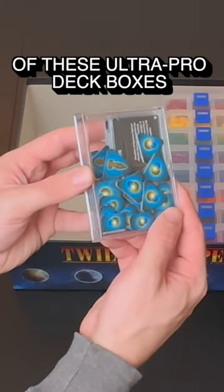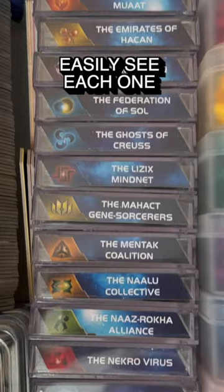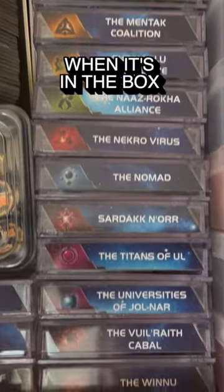I bought 24 of these Ultra Pro deck boxes to store each faction, attaching a faction label so that you can easily see each one when it's in the box.